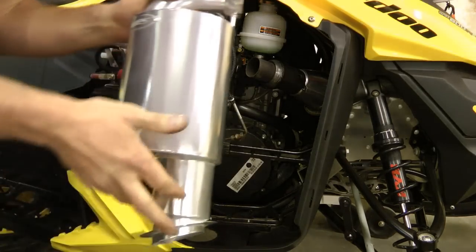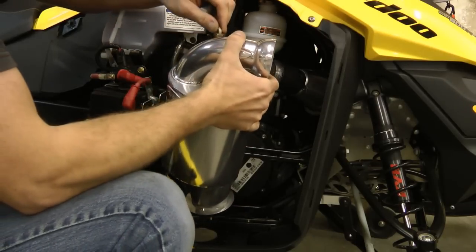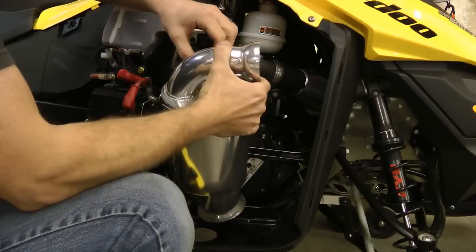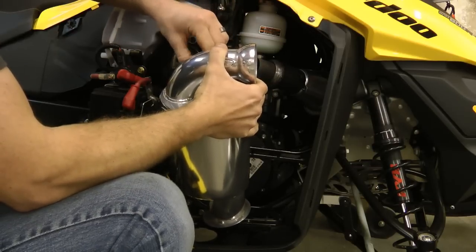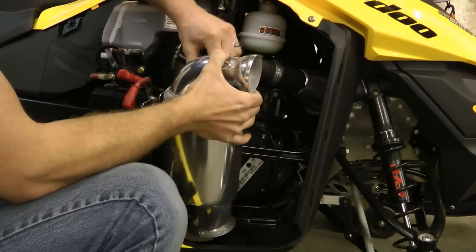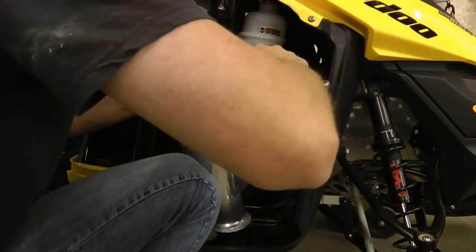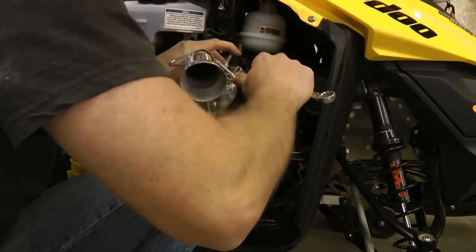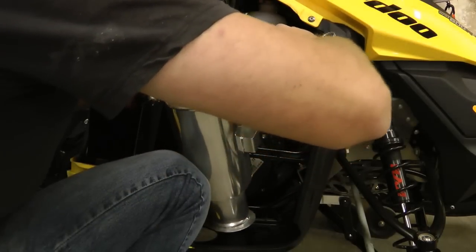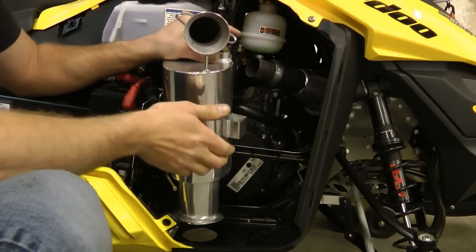Before you spring your HPS muffler into the sled, you'll want to take the heat probe and put it in the muffler. Make sure that you get it tight enough that it won't vibrate out, but not too tight that you break the probe. As you ride, occasionally check and possibly retighten it. If the probe comes out or gets loose while riding, it won't sense the correct temperature and it will retard the timing on your sled.